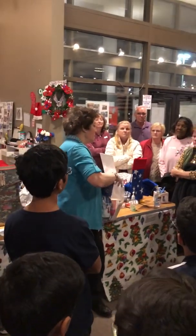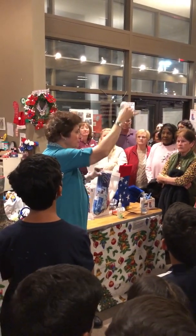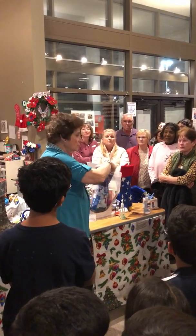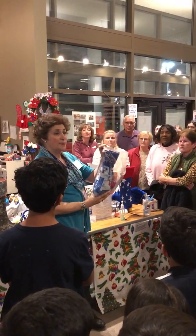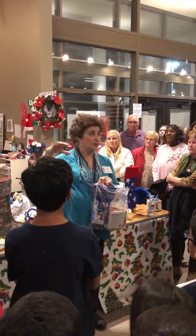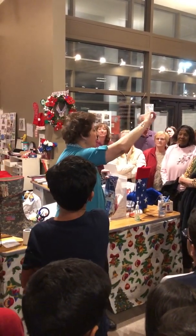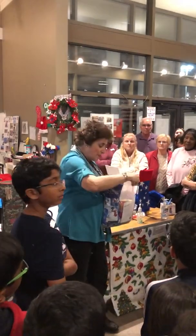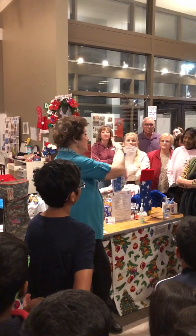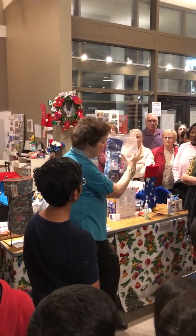When you get to the sock department, you're going to get a pair of socks. Do not just drop the sock — the sock is the last thing that's going to go in the stocking, and everything else goes in first.